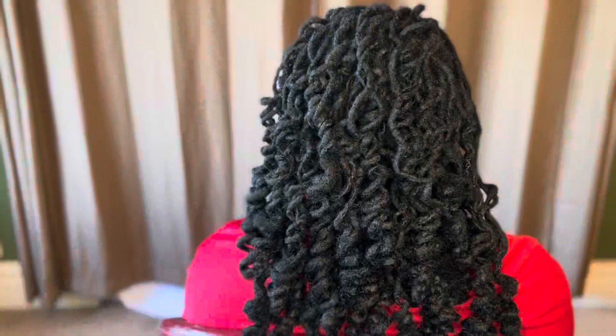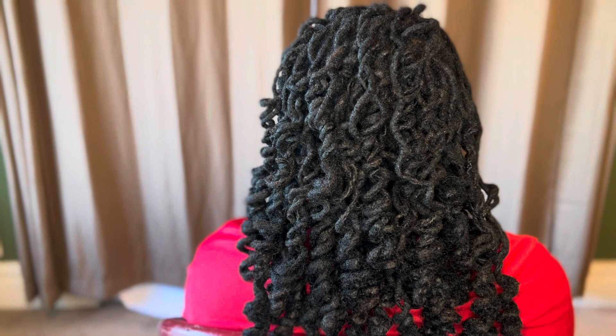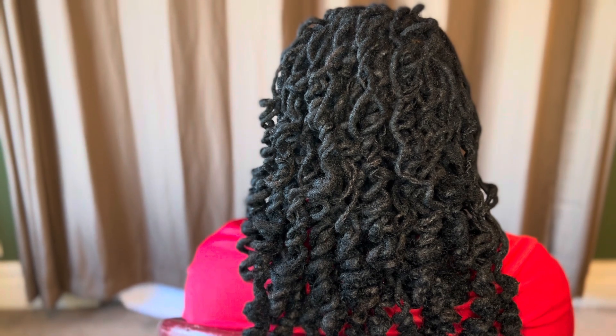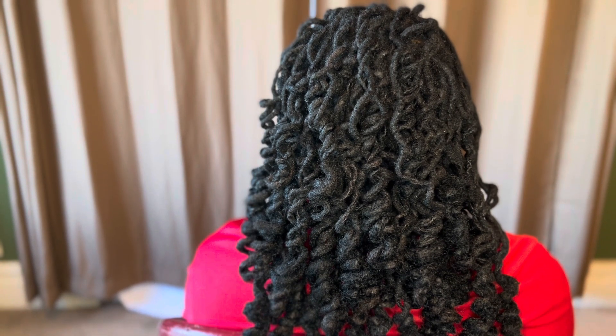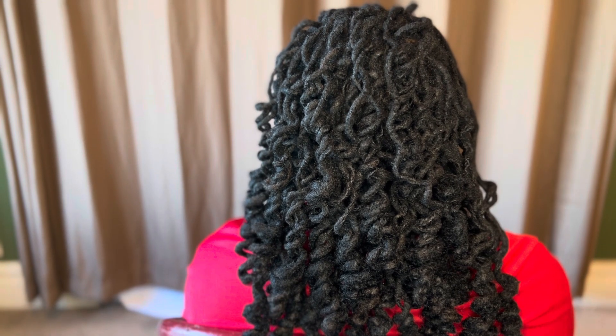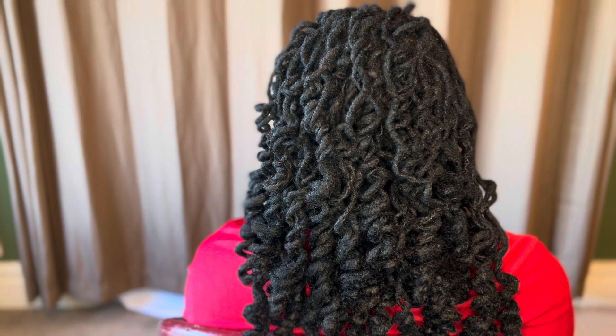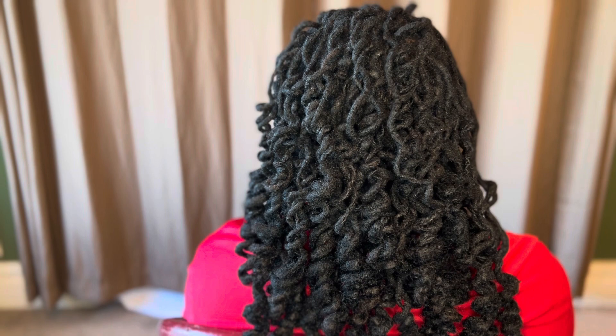Here's our final style. The model is curled, installation is complete, the color has been blended, and the style is finished. Please like, subscribe, tell a friend, and have a good day. Thank you for watching Shotzi, the master loctician. Peace.